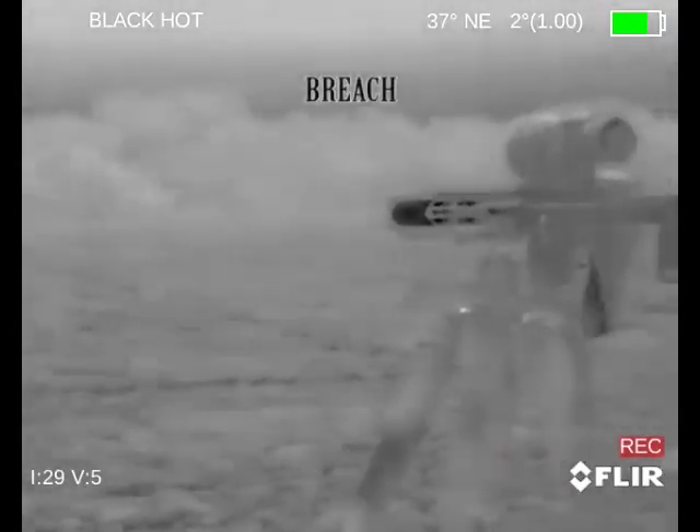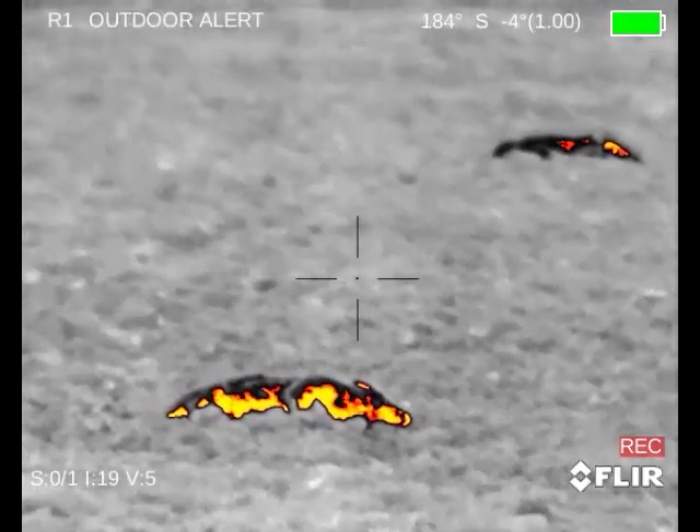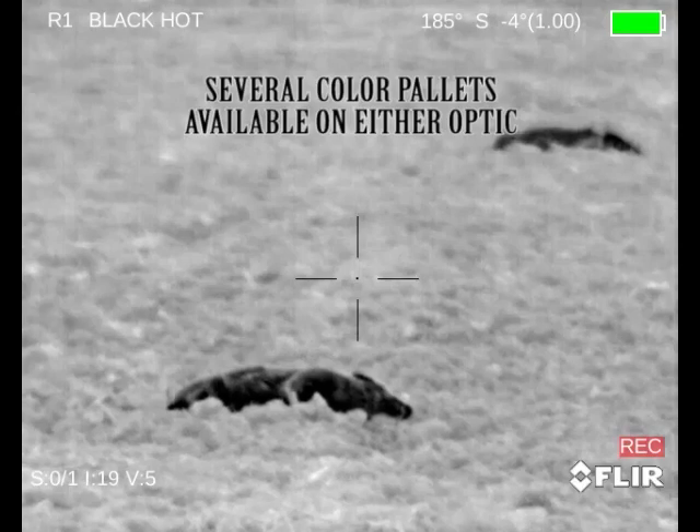Looking through the Breach again here, you can see the high humidity conditions in both of the nights that we were out with these, both with the cows and on these here. Overall, really happy with these optics. You've got onboard recording, a 12-micron 320 core, very affordable — $24.95 on the Breach, $47.95 on the 736.